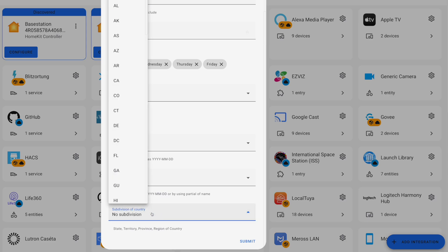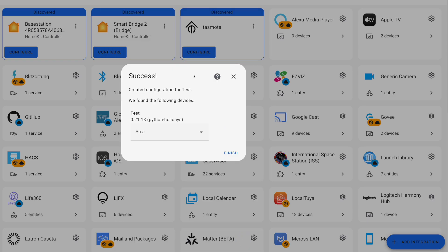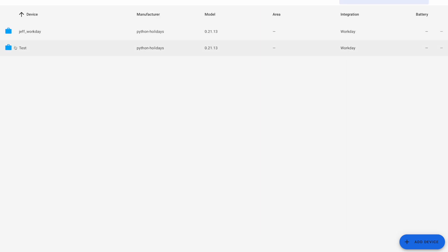The subdivision of country field is where you can add your state or province depending on where you live. It's not required, but if you want a bit finer detail you can add that. Then hit submit, and if everything's good you'll get a success message. There is an issue where this may not work, which we'll talk about in a bit. But once you hit finish and scroll down, you should see your Workday Sensor now presented in the integrations panel.